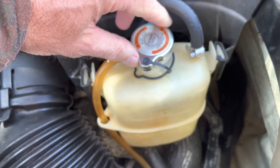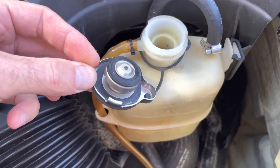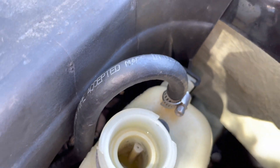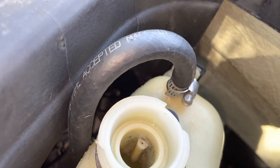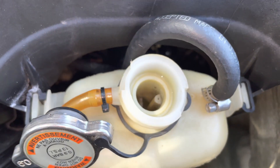Let's open up the bottle. You can see there's no water in the bottle, as well as you can see the black marks on the inside of the bottle. That's a breakup of the head gasket, and debris from that stains the bottle like this.